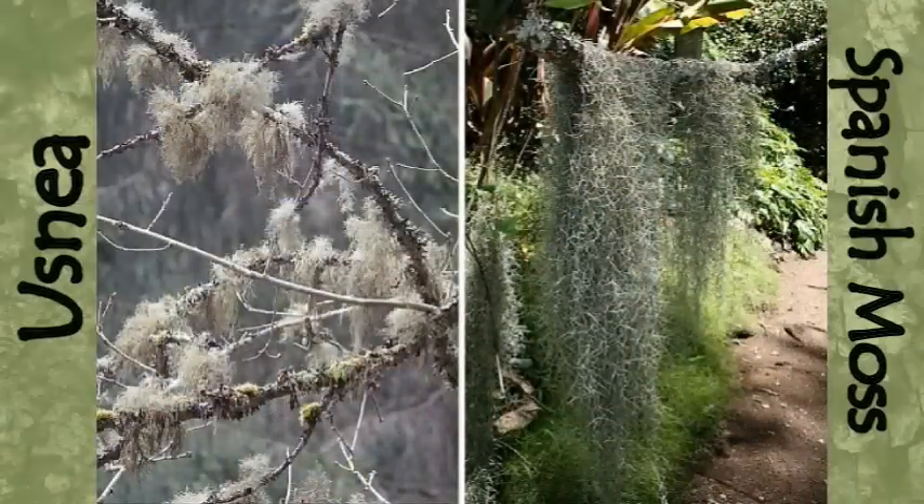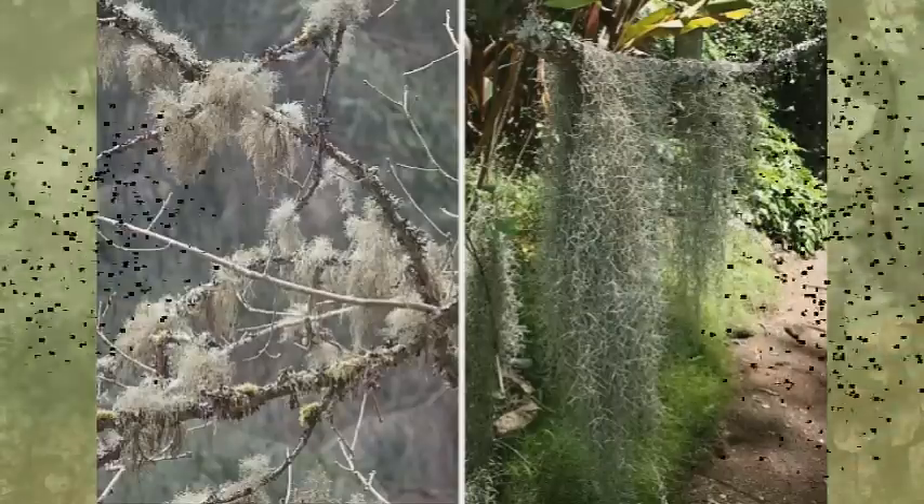I want to first clarify that usnea and Spanish moss are not the same thing, though they look very similar. So I'm not talking about Spanish moss — I didn't find any specific health benefits to Spanish moss. It's typically used for decor, but can also be loaded with chiggers, and is commonly found in the south.